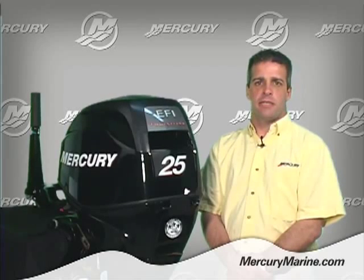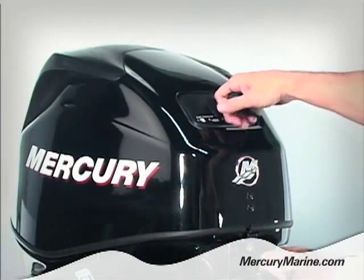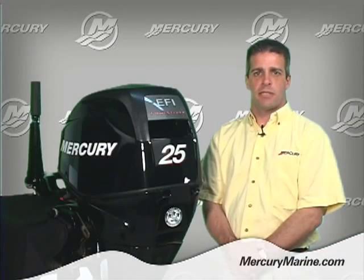The system is easy to operate. There are no extra chokes or primers to use. Simply pull the starter rope once to charge the system and pull it a second time to start the engine. It's as simple as that.